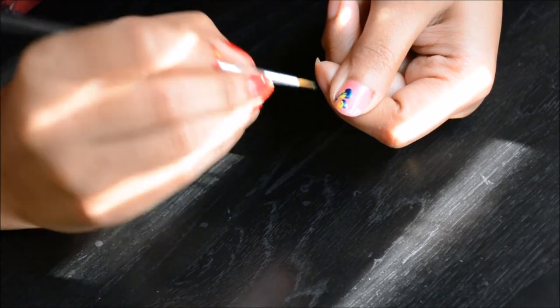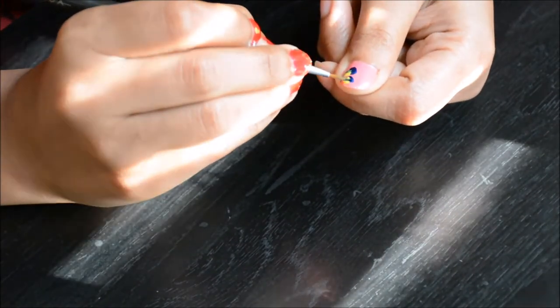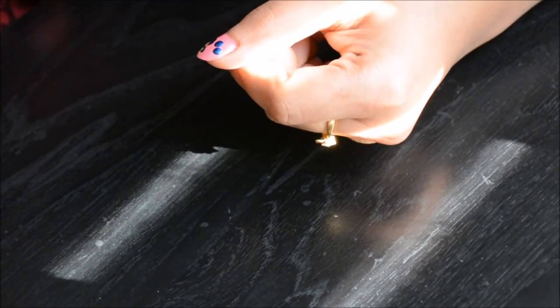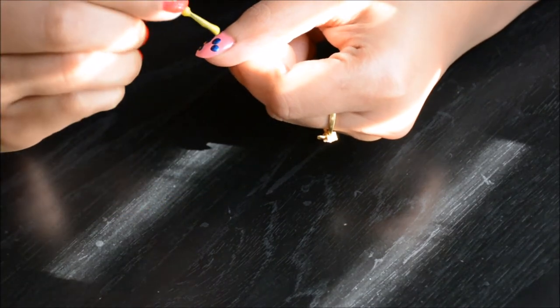If you don't have this particular brush, you can use any thin brush you have at home. I did the same thing on the other corner of my nails to fill it up a little more.